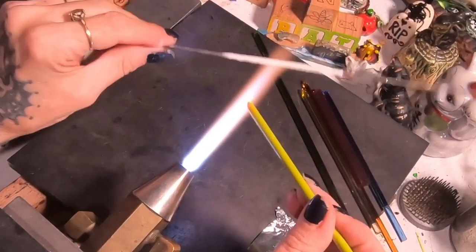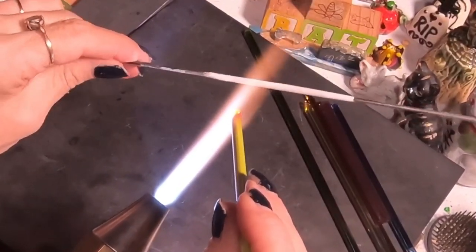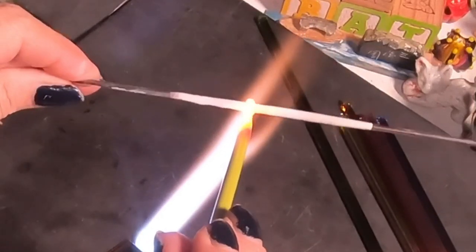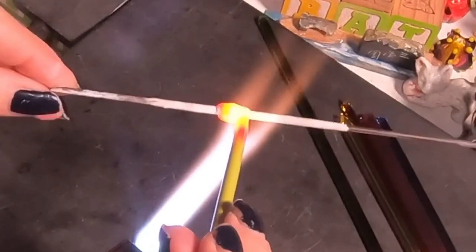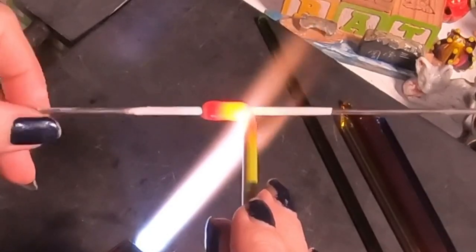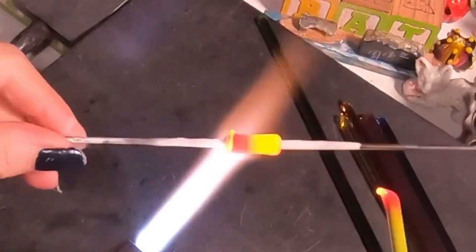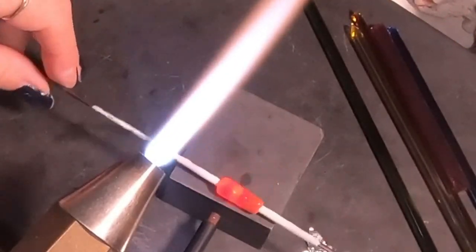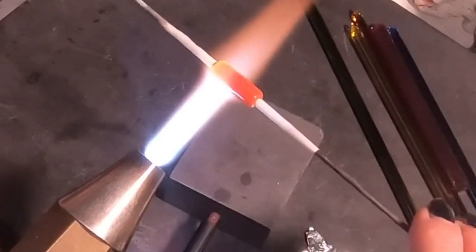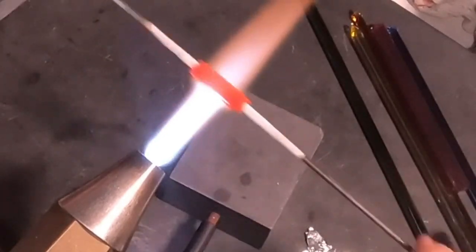We're going to start this bead out with a base color of Effetre pea green. I'm just going to add this to the mandrel and get about a half inch or so of glass — maybe a little bit bigger, but I wouldn't go any bigger. If anything, I'd make it a little smaller. I'm going to get this into a nice barrel shape bead. The thinner you can get this layer the better, because you add quite a bit more to it and it just keeps getting bigger.